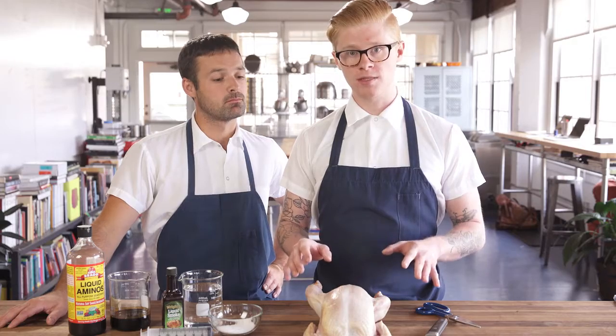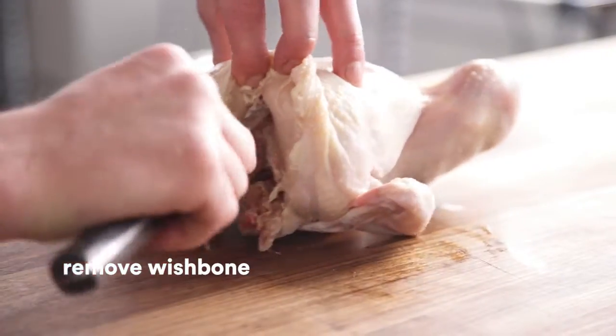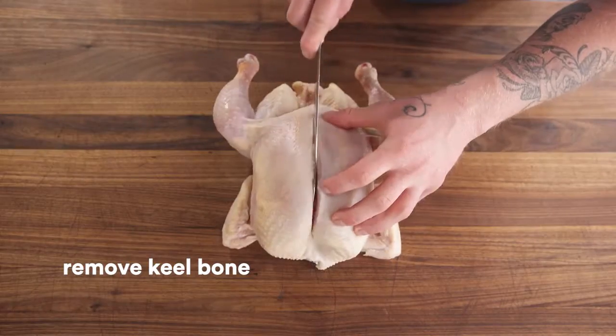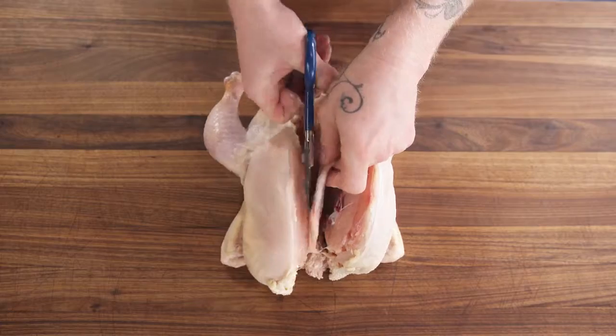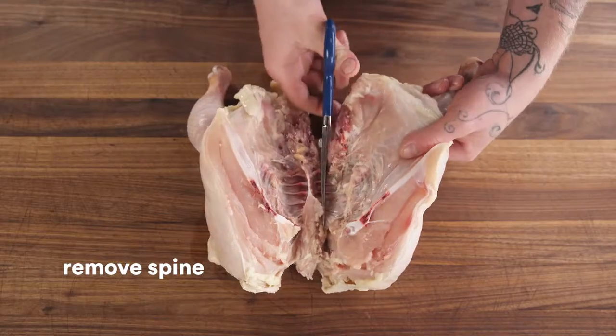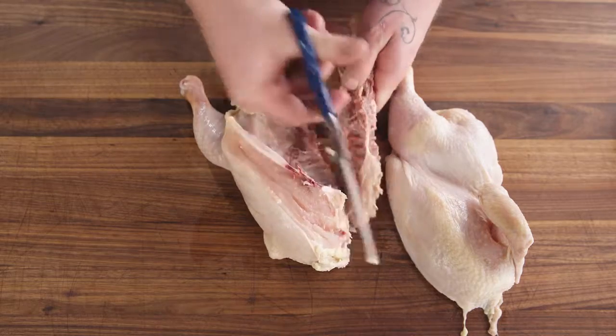What we're gonna do is separate the bird into two halves. Separating the bird into two halves is gonna help it cook more evenly. To get started, you're gonna remove the wishbone, slice along the keel bone, and slice along the spine. Now you have two halves.